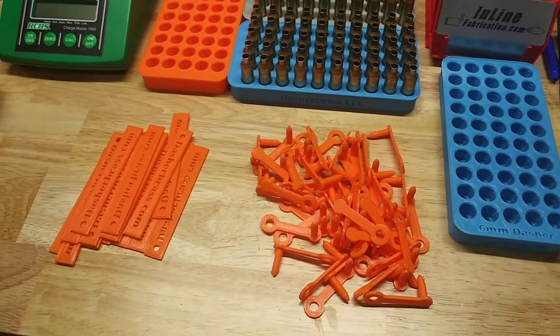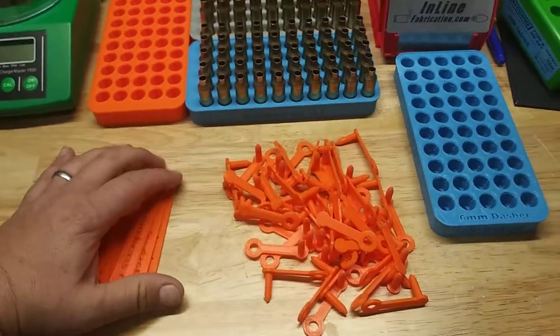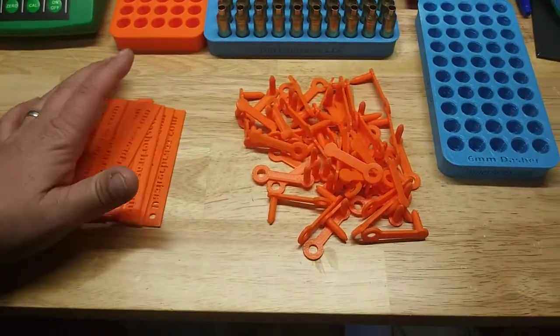Dave from Dasher Brass LLC here. A couple things I've been working on — I wanted to show a preview of these; they will be up on my website shortly.